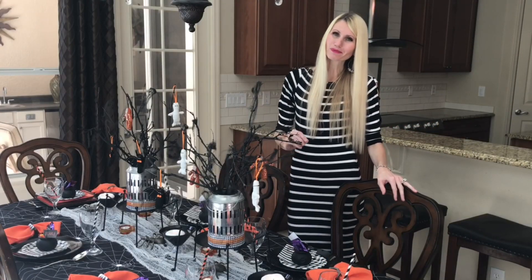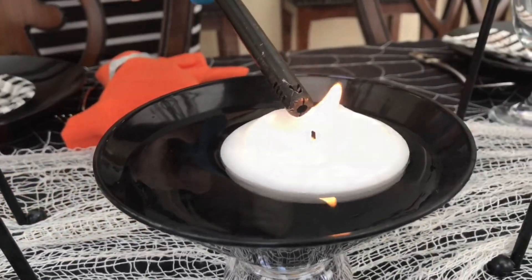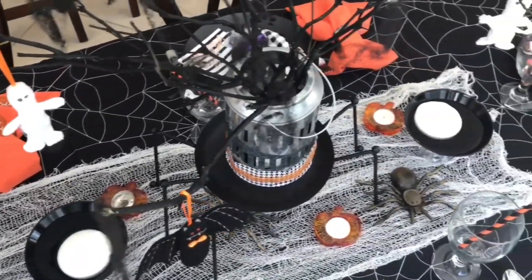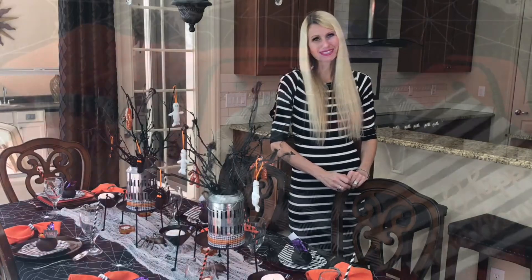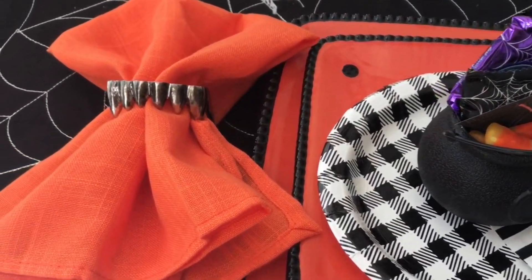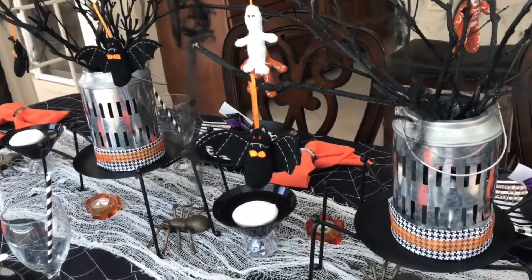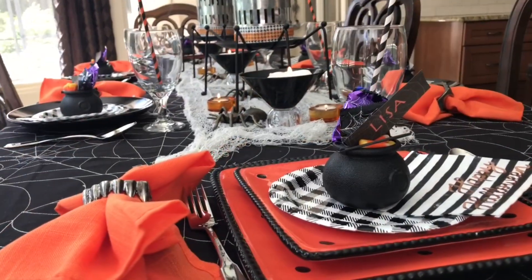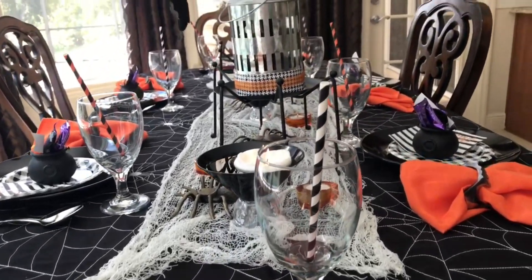My Halloween table setting is set and ready for guests. Halloween is such a fun time to have people over. Hopefully you got some inspiration — try making a centerpiece out of sticks, using a variety of colorful Halloween dishes, and turning a cauldron full of candy into a place card holder.